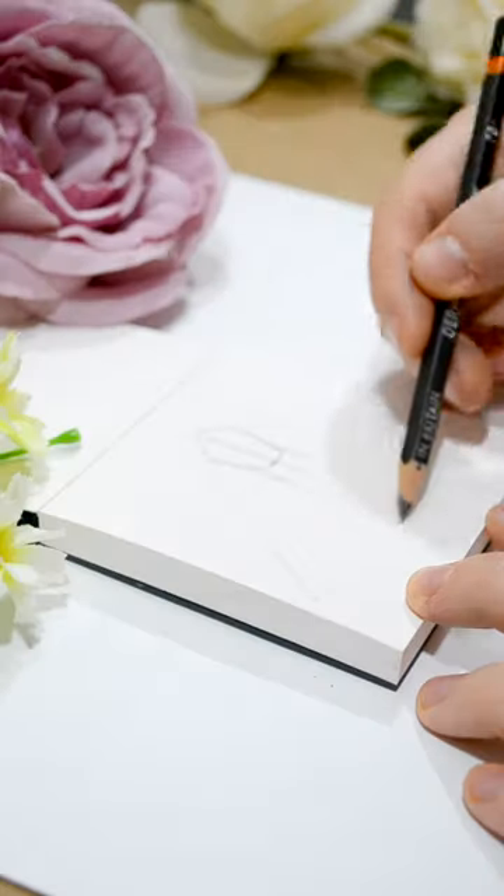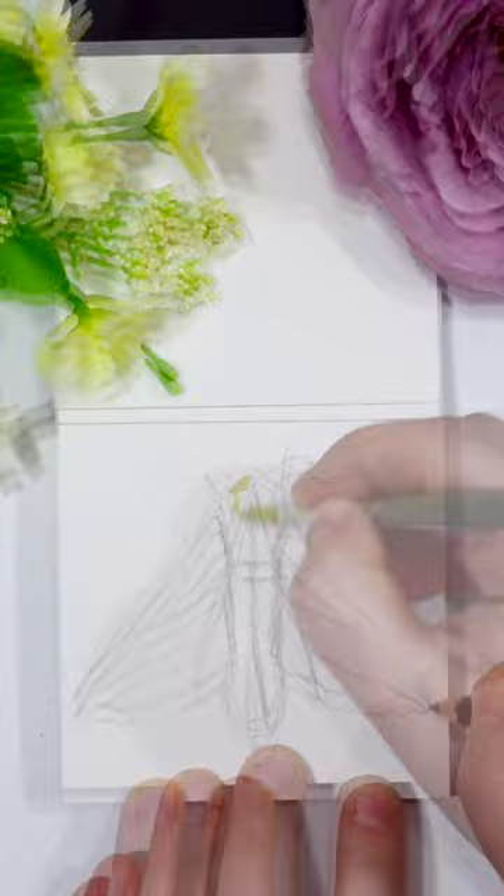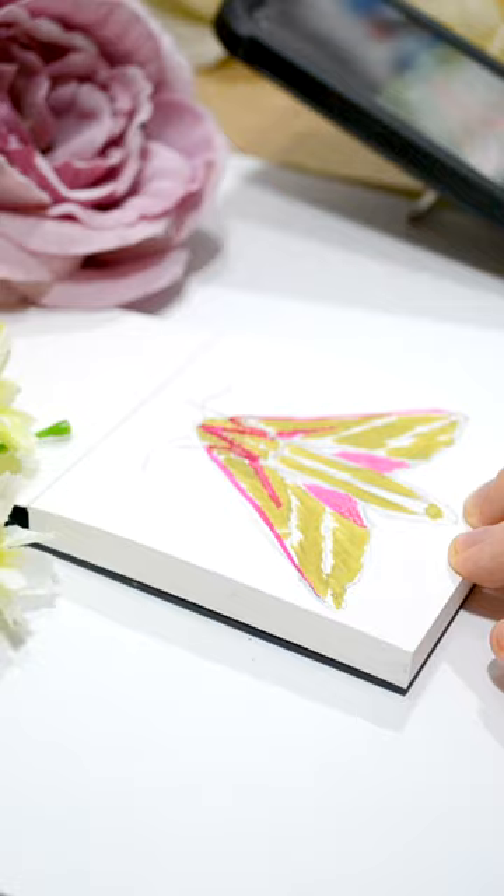Hi guys and welcome back to the Cassie Projects. We're doing another Tiny Tuesday — that is where I do a tiny painting in a tiny sketchbook and do a tiny video for you. Last week I did a moth and this week I'm also doing a moth, but this time I'm going to use gouache paint.